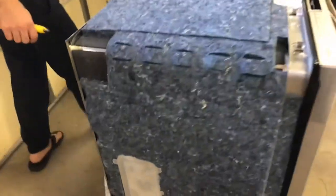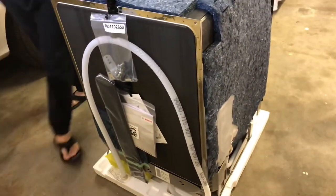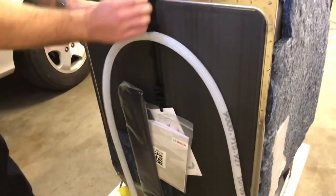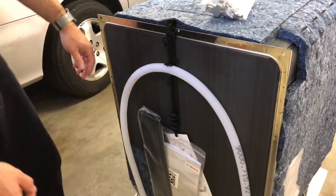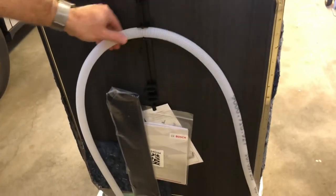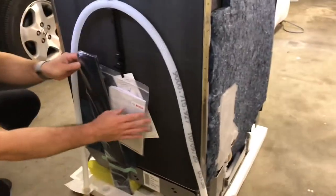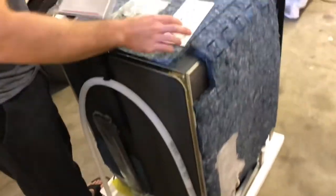Coming around the back, this is where they put all the accessories. This is the mounting hardware to put it into the cabinet and the drain tube. Remember that this clip is not just packaging — it's designed to allow you to elevate the hose so that you do not get backflow back into the dishwasher. Make sure you read the instructions; I believe the loop has to be about 20 inches off the ground.